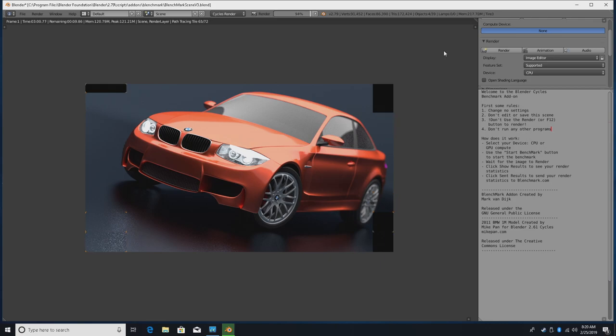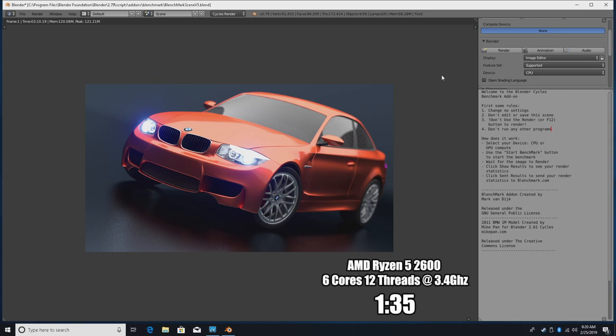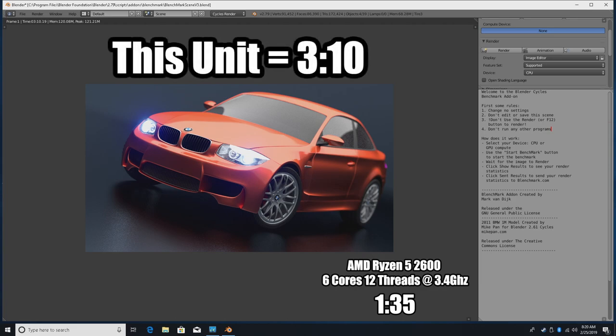I always get asked to test Blender, so I figured I'd throw it in. To give you an idea, the last PC I did a video on was a Ryzen 5 2600 — six cores, 12 threads at 3.4 GHz boosting to 3.9 GHz — and it rendered the BMW scene on CPU in 1 minute 35 seconds. On this quad-core i3-8100, we rendered the same scene in 3 minutes and 10 seconds. Lower is better, so the Ryzen 2600 definitely has this beat — it has more cores, more threads, and a higher boost.